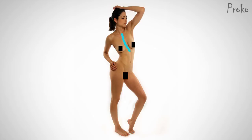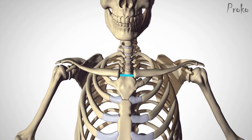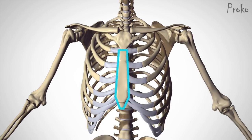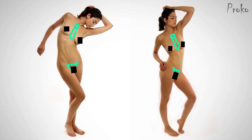Centerline of the front. Identifying the core gesture of the torso requires finding the landmarks along the center of the body. At the top, we start with the pit of the neck between the clavicles — you'll see a little indentation right above the manubrium. Work our way down to the bottom of the sternum, which combined with the manubrium looks like a necktie. Below that is the belly button and finally the pubic bone. These points can be connected with a C or S curve, which usually influences the gesture of the rest of the pose.